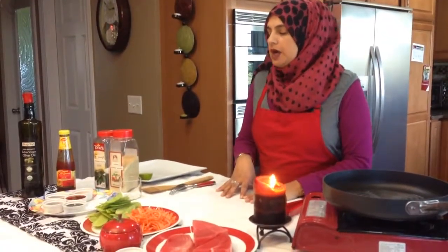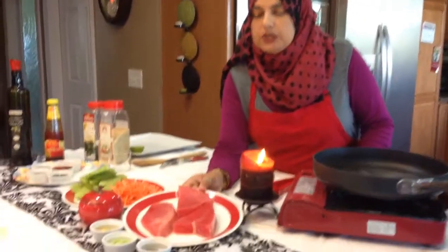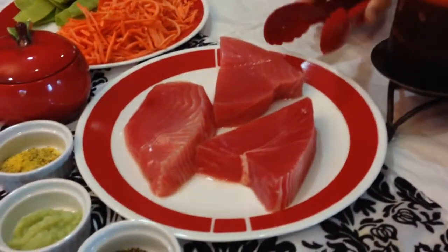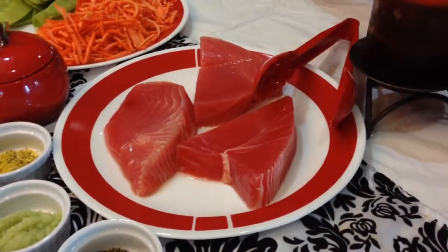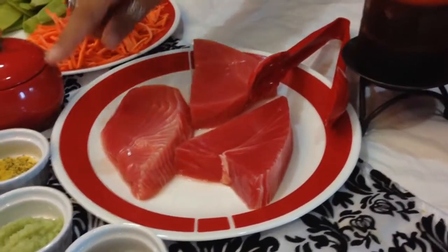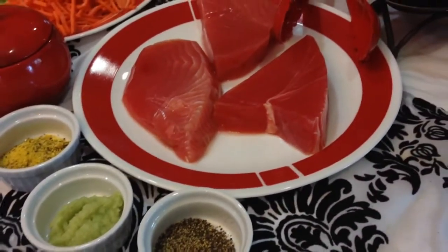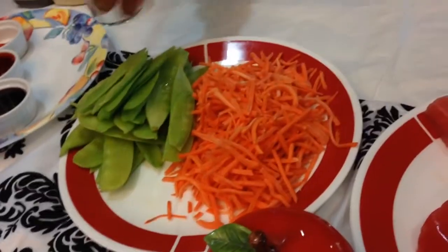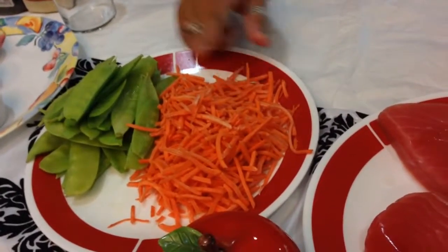Let's get started. We're gonna be making a sauce. Our ingredients include really fresh ahi tuna — you know it's good when it's not slimy, it's red, and has no smell. To marinate the tuna, we're using fresh ginger, garlic, salt, pepper, and lemon pepper. You don't have to marinate ahead of time. For vegetables, I've picked pea pods and matchstick carrots — about a cup and a half of carrots and two cups of pea pods.